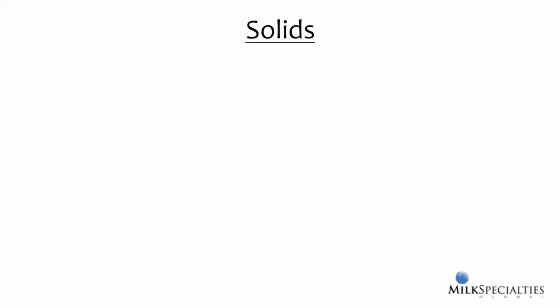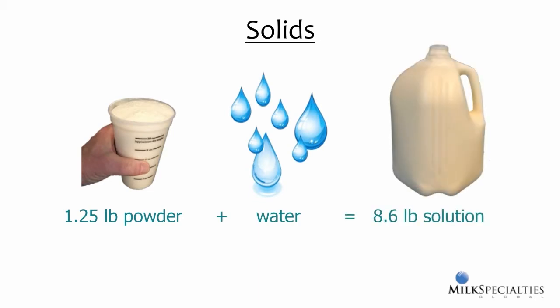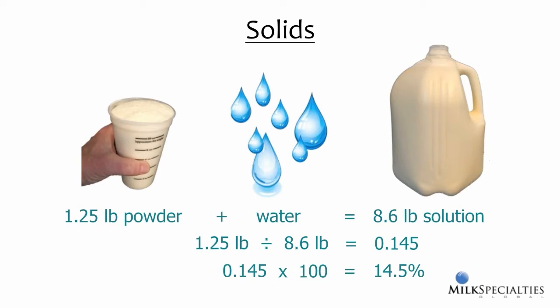There is another way to mix milk replacer powder with water. We start with our measured amount of powder, but in this case we add just enough water to end up with a final mix of one gallon of solution. A gallon of whole milk weighs about 8.6 pounds, and that's the value we'll use here. In our previous example, we ended up with a little over one gallon of solution; in this case, we have exactly one gallon. To determine the percentage of powder in the solution, we take the weight of the powder and divide that by the weight of the gallon of solution, which gives us 0.145. Multiplying by 100 gives us 14.5% solids.